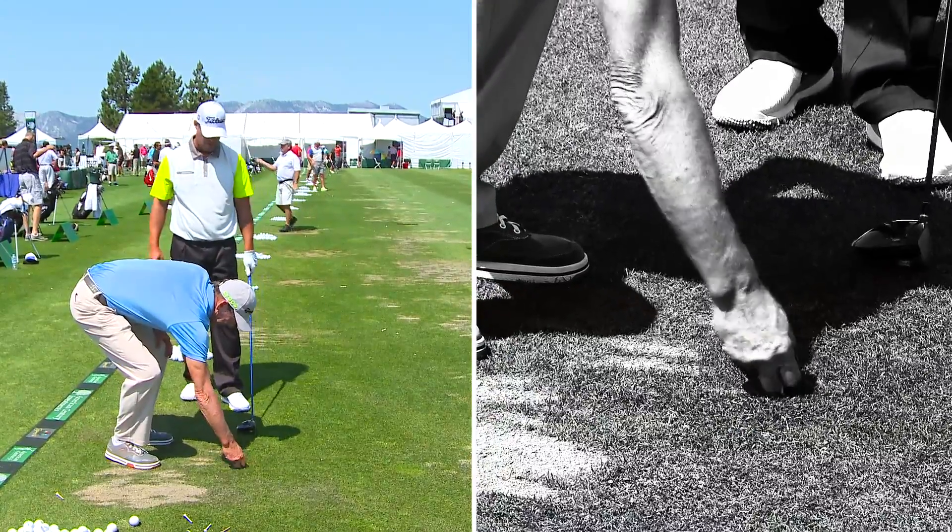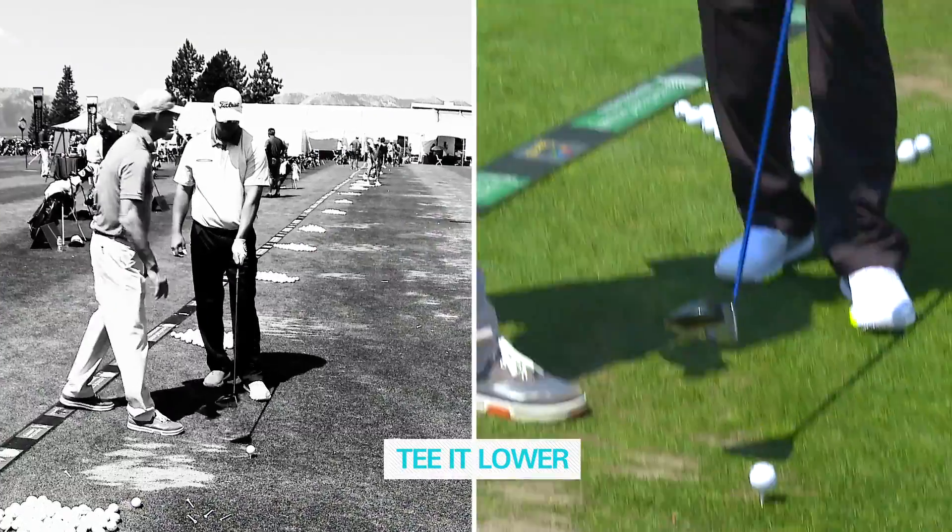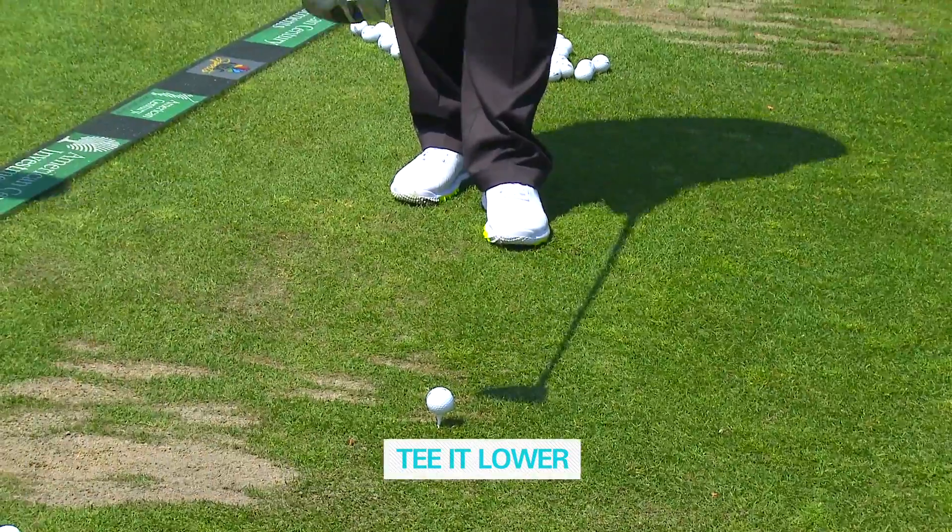If you tee the ball more up like this, you're going to be more prone to hook the ball. So if you tee it down low enough, you're eliminating a big part of that shot.